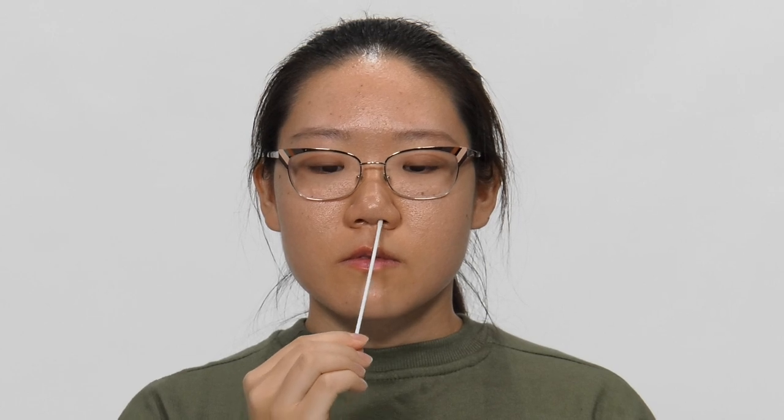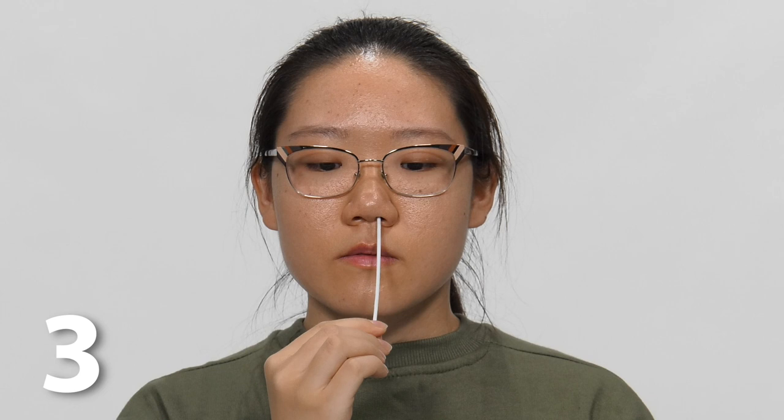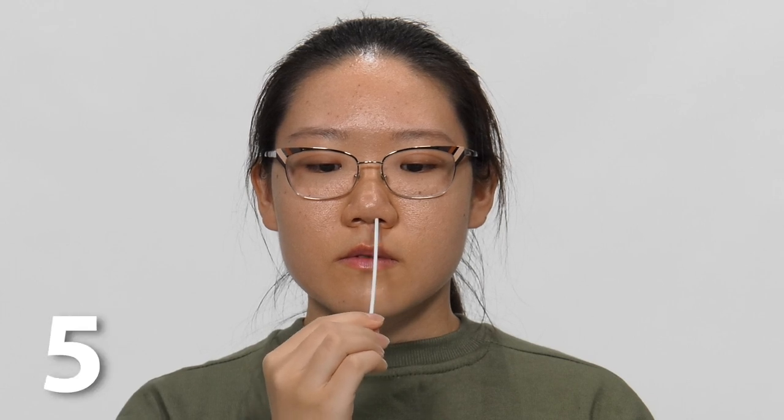Now insert it into the other nostril and repeat that action, rotating five times.